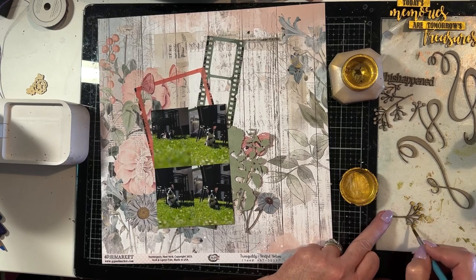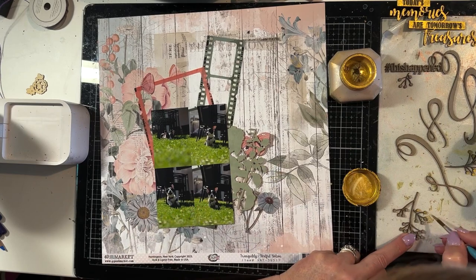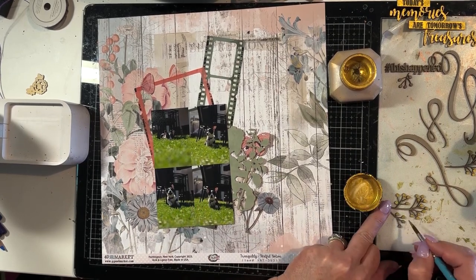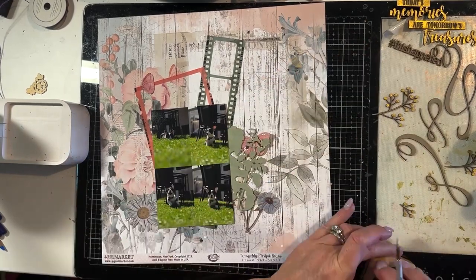Now I'm painting the berries on the foliage piece and I'm going to paint the branches a different colour. I'm just painting the berries the gold, carrying that gold colouration through — it's just a matter of dabbing a little bit of paint on those berries.